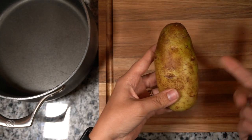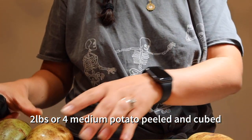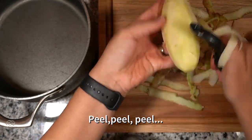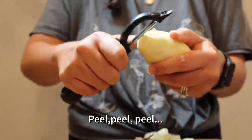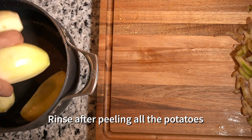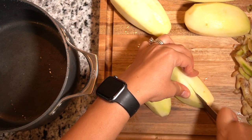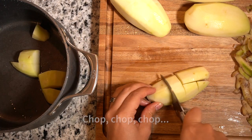I have about two pounds of potatoes, which comes out to four potatoes. All I'm going to do is peel them and add them to the pot. Now that they're rinsed, you just want to cube them up. It doesn't have to be perfect — just try to make them as uniform as possible.